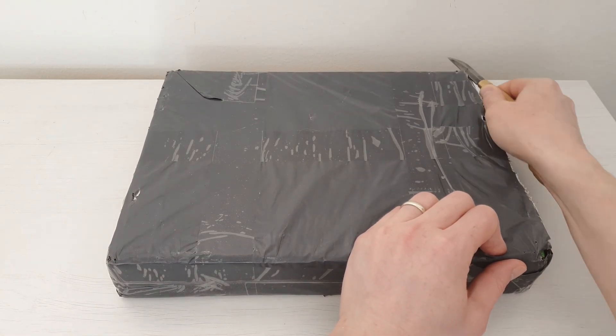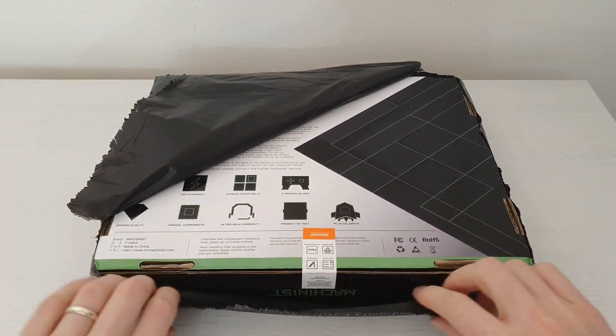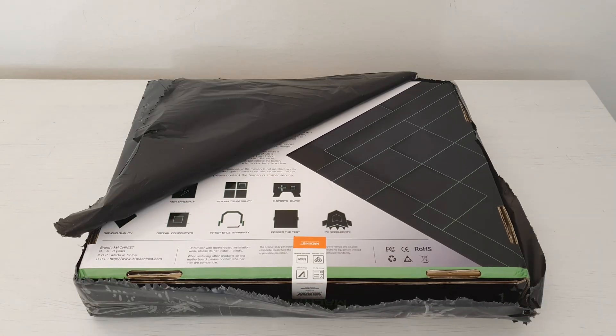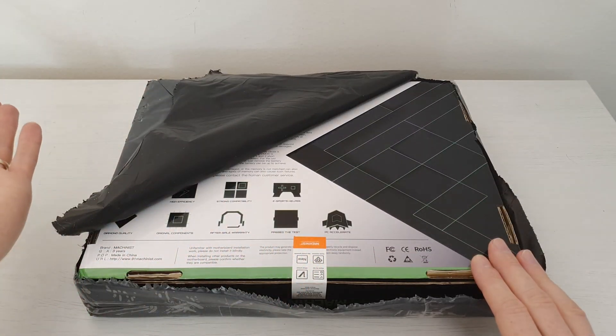Today I have got another AliExpress package and this time it's supposed to be a Machinist X99 MR9 motherboard. Let's take it out and take a look. The seller did not provide any bubble wrap and the cardboard box is just wrapped with a plastic bag, and that's it.